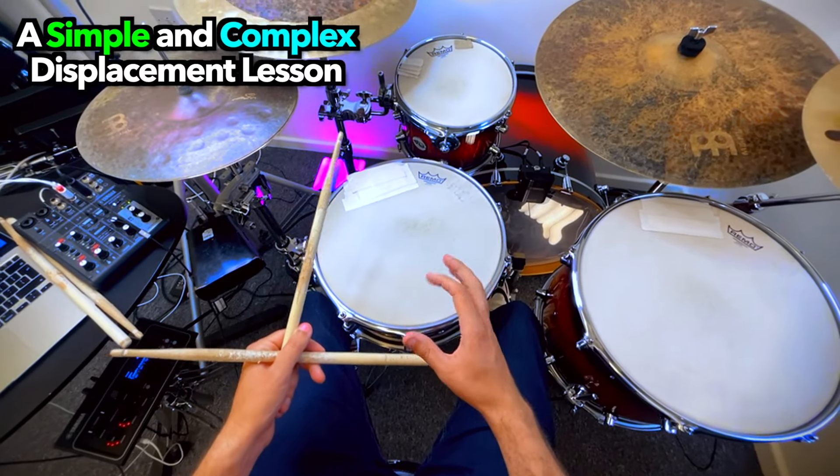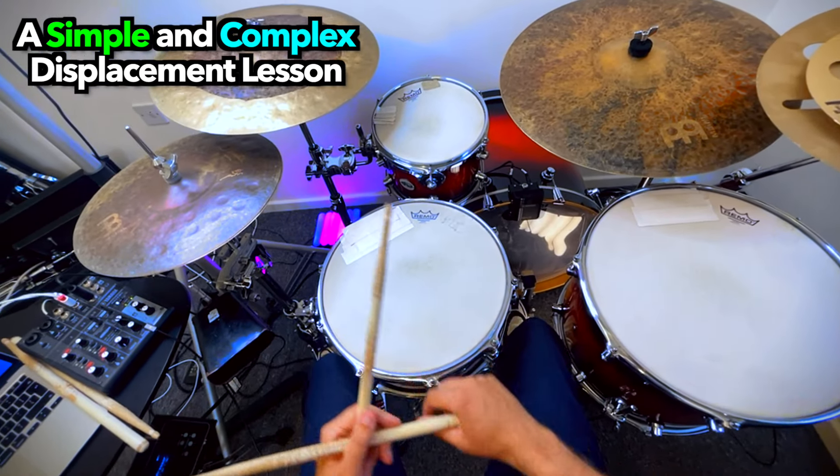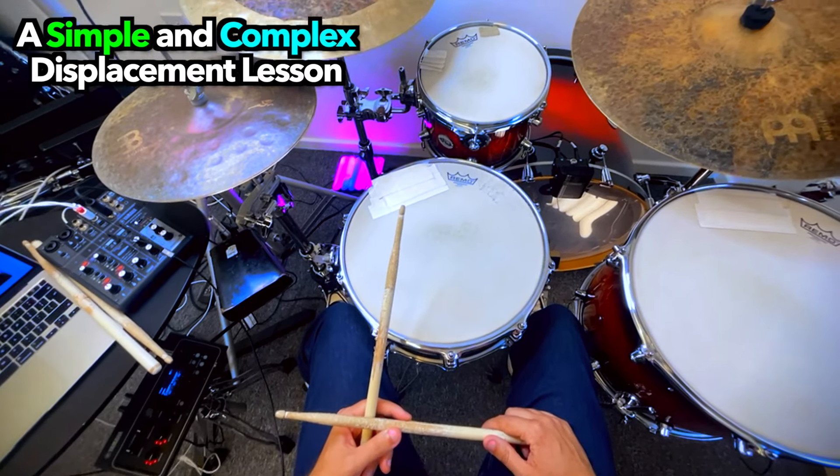So I'm going to do a couple of grooves now with that displacement, and I'm going to add a few of the extra trimmings just to show you where you can take it.